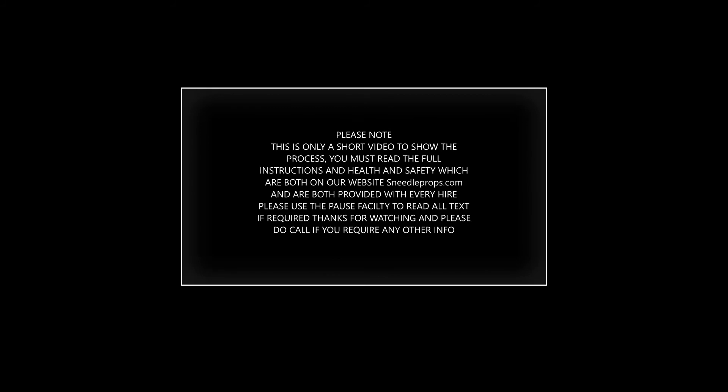Please note, this is only a short video to show the process. You must read the full instructions and health and safety, which are both on our website sneedleprops.com and are both provided with every hire. Please use the pause facility to read all the text if required. Thanks for watching — please do call if you require any other info.